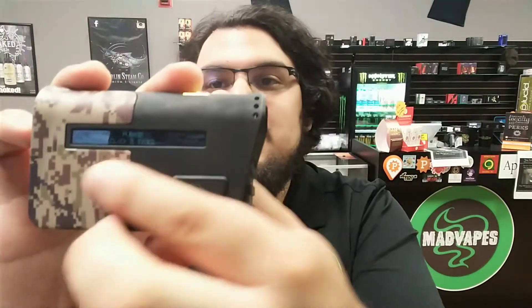As you can tell, it is a box mod. The screen is right there, and it goes up to 200 watts.